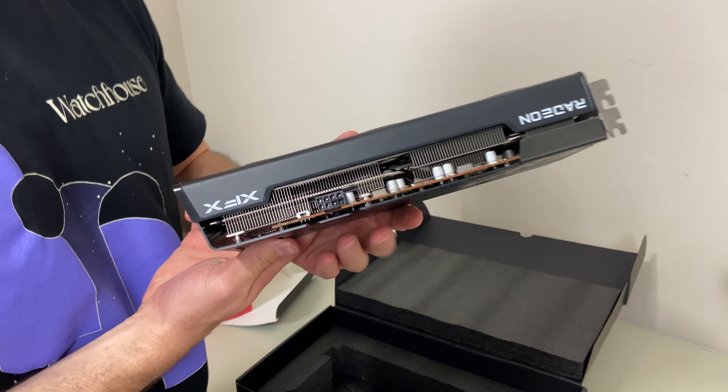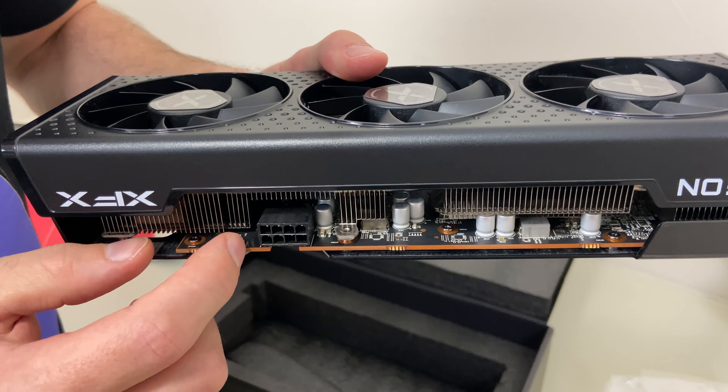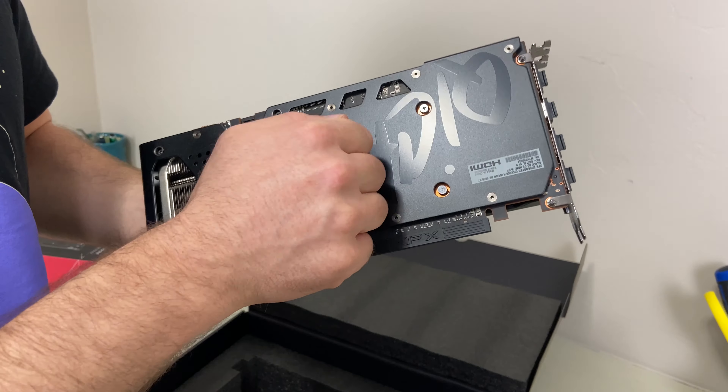We do have a dual BIOS switch there — looks like you can switch two different BIOSes. One single 8-pin connector. Looks like it's got a metal backplate.